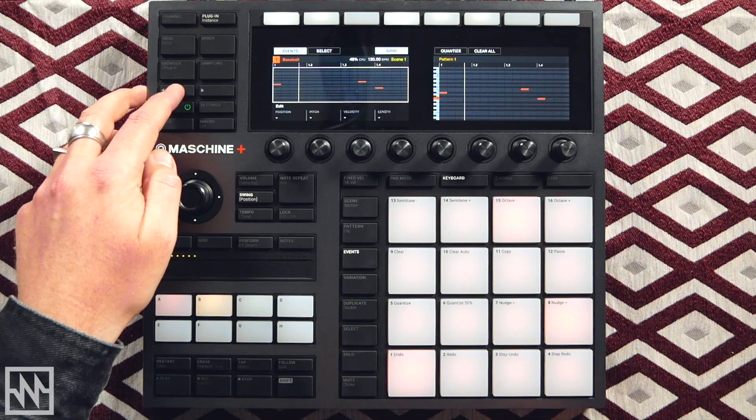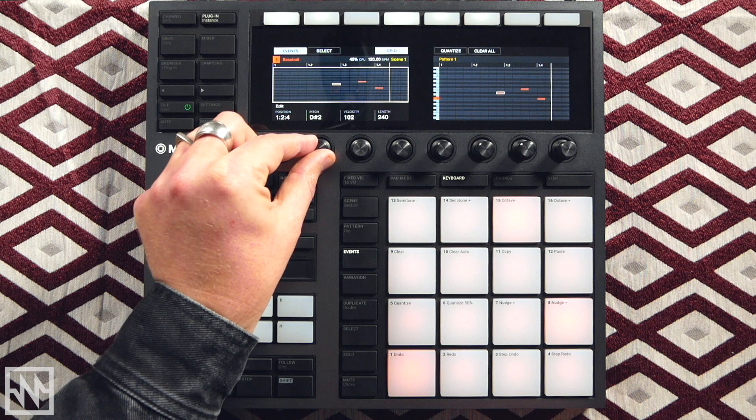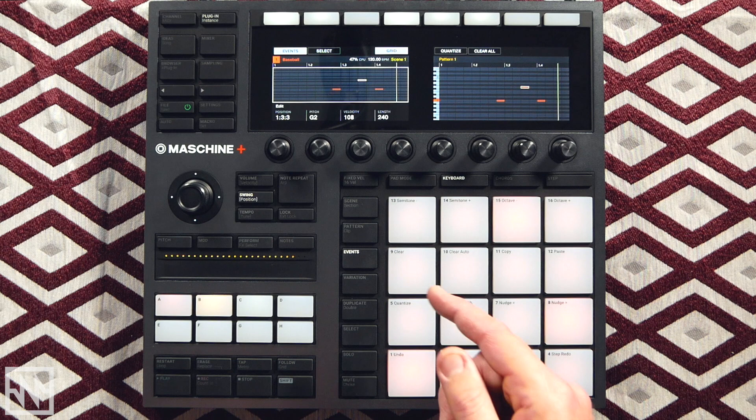If I hit the Events button I can make further edits. I can use these arrows to select individual notes and move them around. I can change the pitch — drop this note down to C, select another note and raise it up to G. That sounds pretty cool — let's move on to the next element.